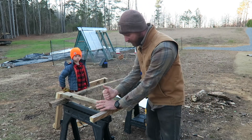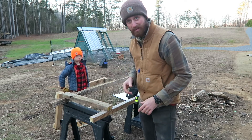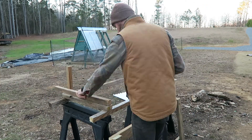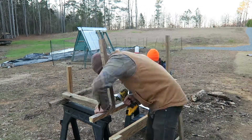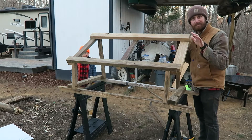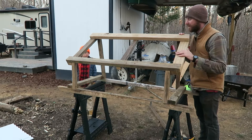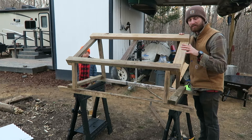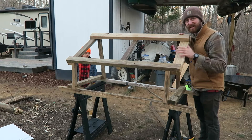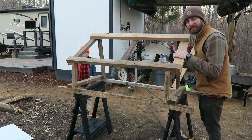We just got to put the pieces on the inside to hold the roof on, then throw the roof on and we'll be pretty much done. This has turned out really, really bad, but I think it will keep rain off the pigs, and I guess that's really all that matters. It didn't work out like we thought it would, but it's gonna keep the pigs out of the rain. We got one more board to screw on top and then we're gonna throw the roofing on.